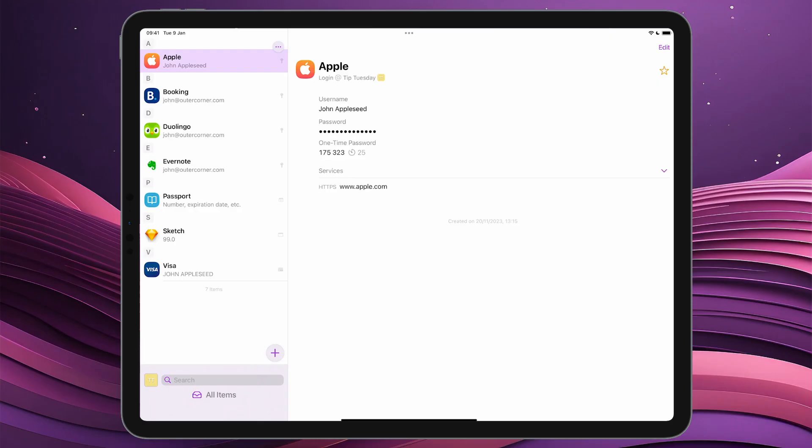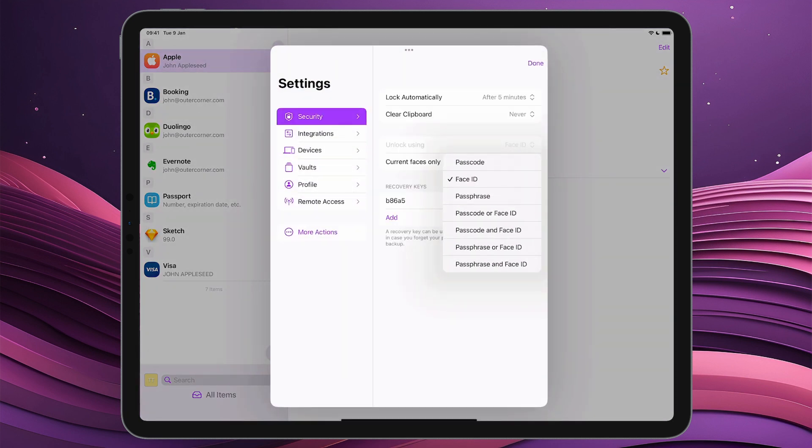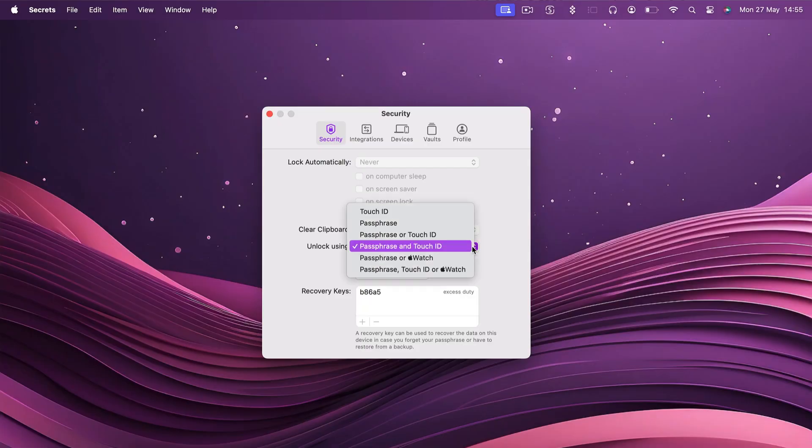Well, it depends on your device. For example, I can unlock this iPad with Passcode, Face ID, Passphrase, or with a combination of these. If you have a MacBook with Touch ID and an Apple Watch, your options will be: Touch ID; Passphrase; Passphrase or Touch ID; Passphrase and Touch ID; Passphrase or Apple Watch; Passphrase, Touch ID or Apple Watch.